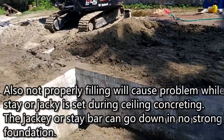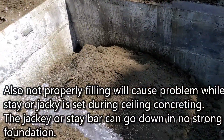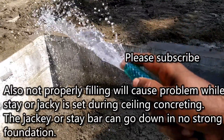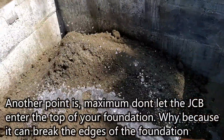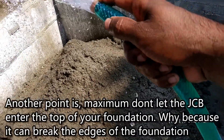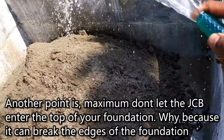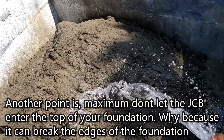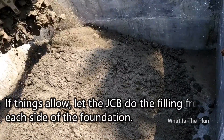Also, not properly filling will cause problems while a stay or jack is set during ceiling concreting. The jack or step bar can go down if there is no strong foundation. Another point is, maximum don't let the JCB go under the top of your foundation, because it can break the edges. Let the JCB do the filling from each side of the foundation.